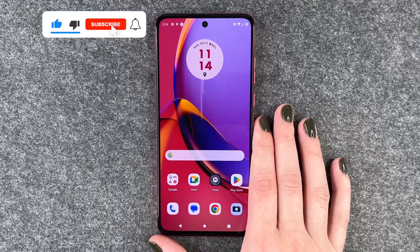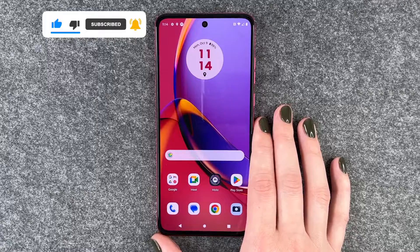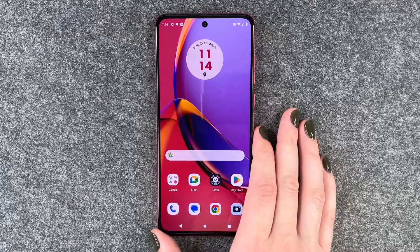So that's how you can make a screenshot on your Motorola Moto G80 for 5G. Hope you liked it, hope it helped. Thumbs up, share and subscribe and I hope to see you next time. Bye.